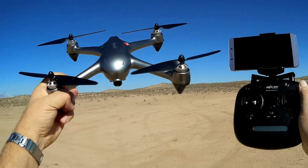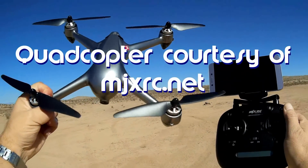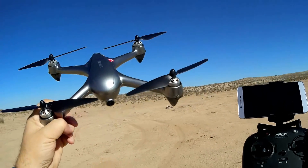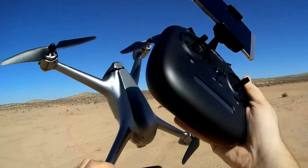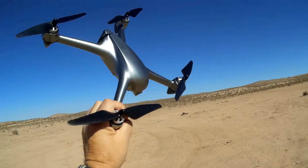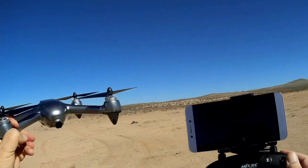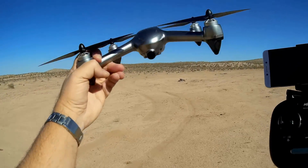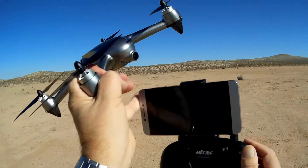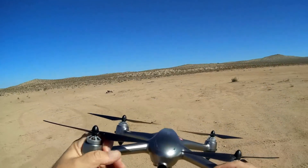Good morning, QuietCopter101 here, and I have a neat new drone for you today. This is the new MJX Bugs 2 SE. I think the SE means special edition. It looks like the old original Bugs 2, except it is now silver. Now it has follow-me capability, circle-me capability, and waypoints capability, all done via the Bugs Go app for the Bugs 2 SE.